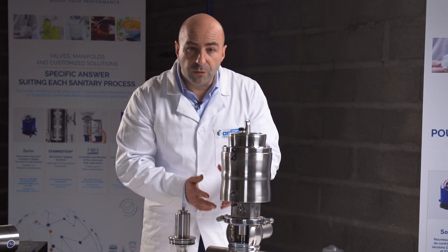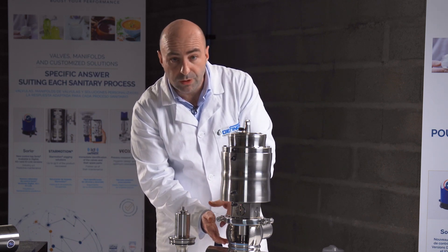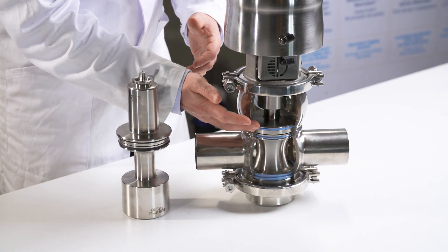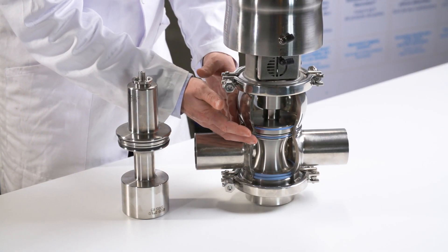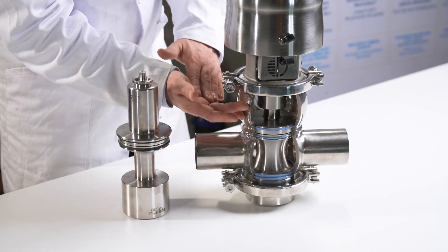What is important about having no pressure inside? Without pressure in the leakage chamber, we can ensure that even if the upper gasket is damaged, we will have no liquid contamination between the lower port and the upper port.